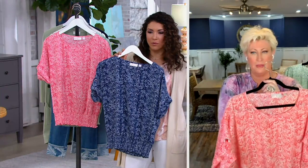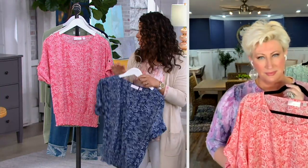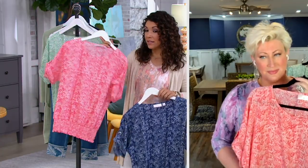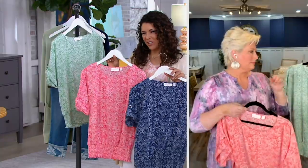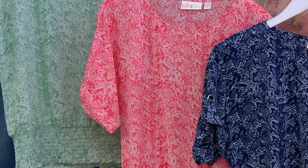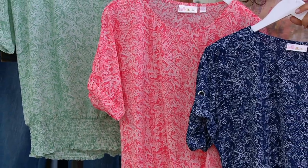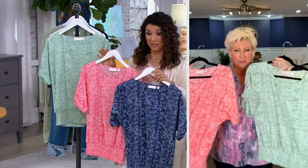Super easy to care for — machine wash — even though it feels like a blouse. Twilight has been very popular. We also have the coral. The different colors kind of have different energies, and the prints look different. It's $15.33 on three easy payments, so pick up more than one if you love this.